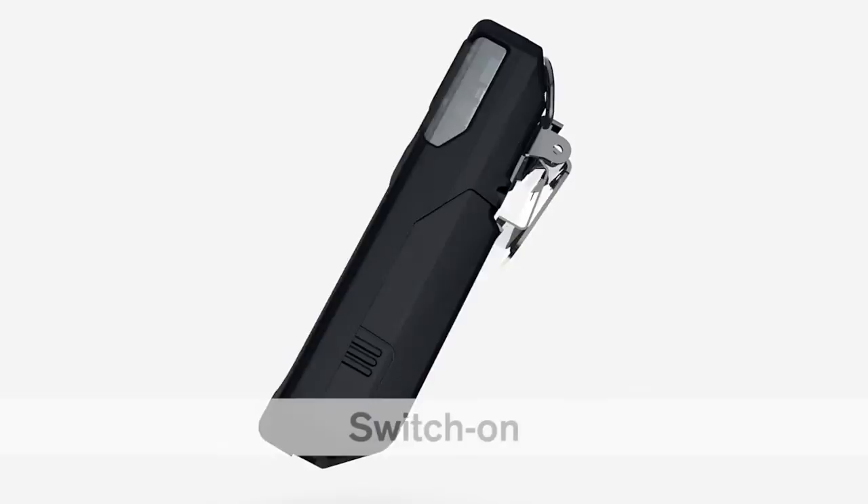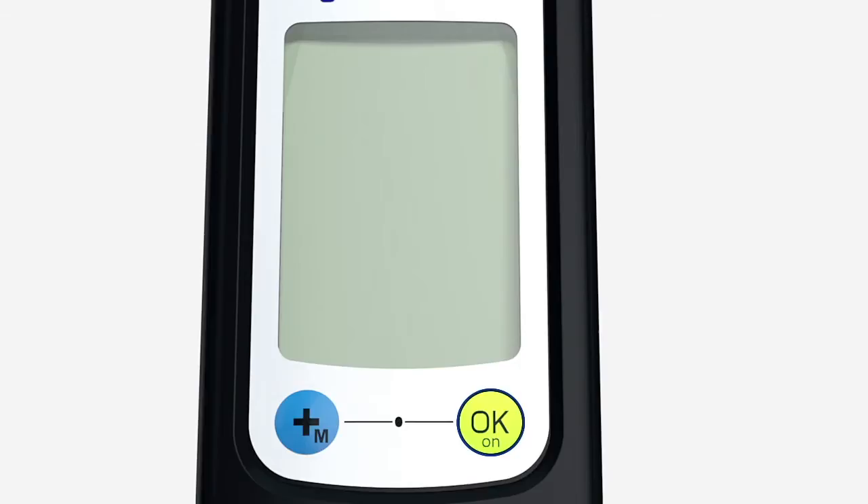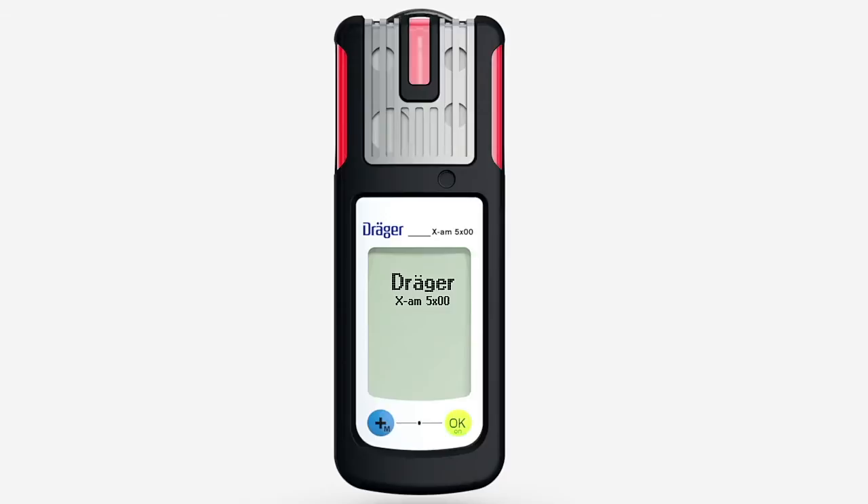To turn on the device, press and hold down the OK button for three seconds. A countdown is now shown on the display. The LEDs flash and the vibration alarm pulses once the device has been successfully turned on. The instrument starts the boot sequence and performs an automatic self-test.